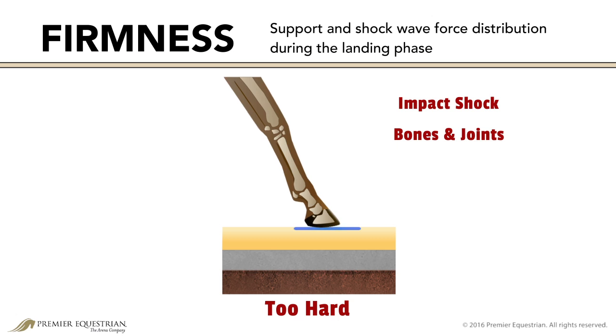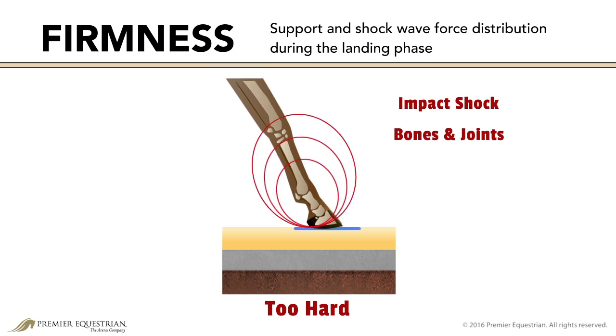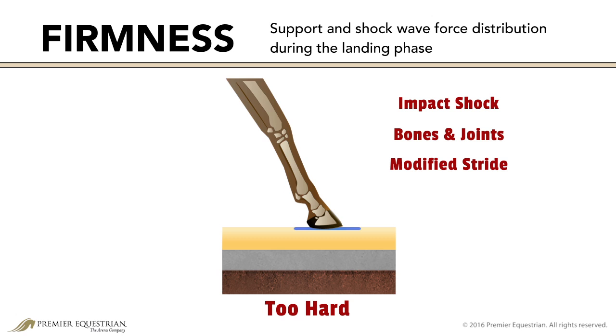Bones and joints in the hoof and leg are forced to absorb this shock, causing horses to modify their stride or jumping form to avoid the sting. Examples of a hard surface include concrete or packed clay.